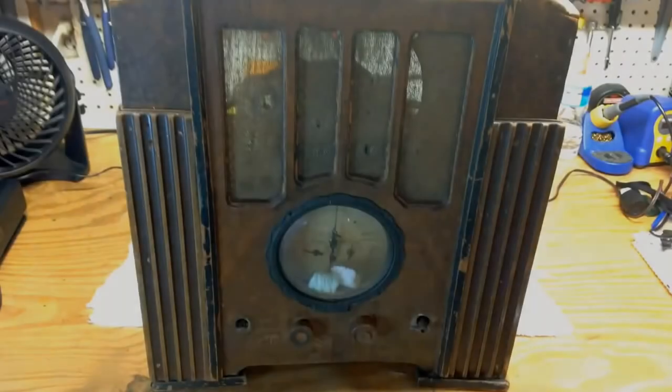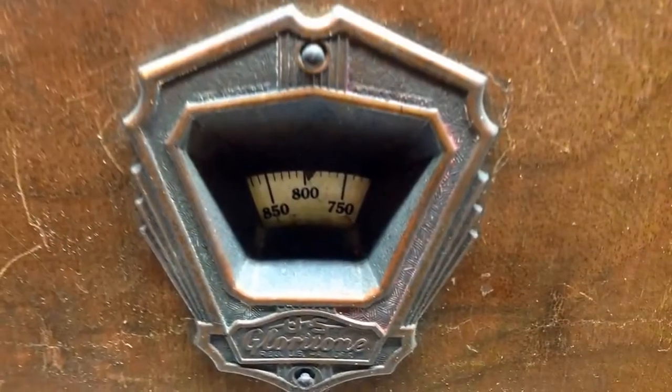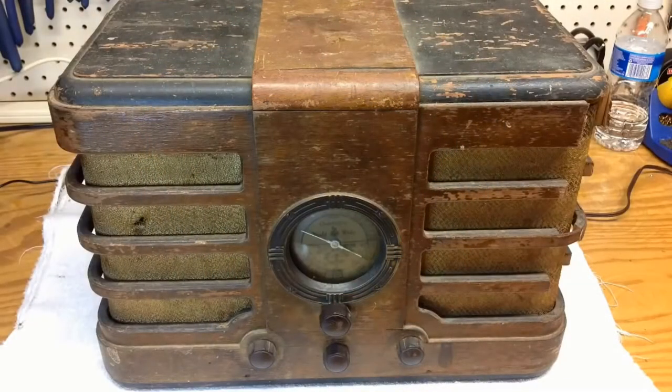So now it's time to disclose what you guys chose. Before I share that information, let's take a quick look at the three radios that we were entertaining. First up, this beautiful Wards Airline radio. Second, a beautiful Glory Tone radio. And the third choice, Chantai Clear from the West Coast.